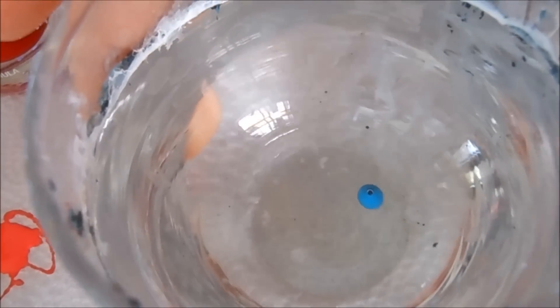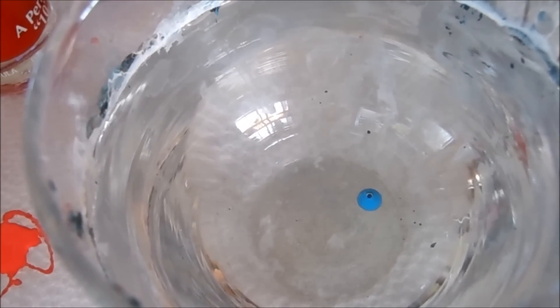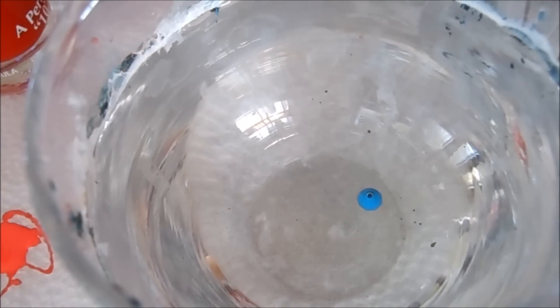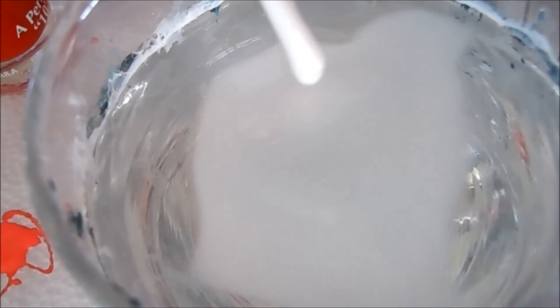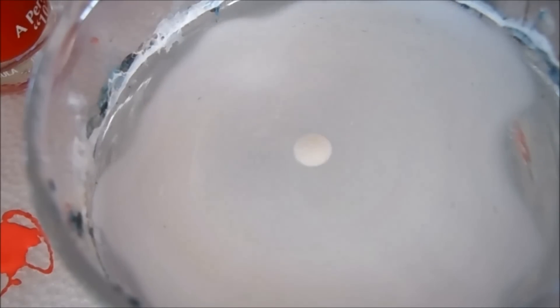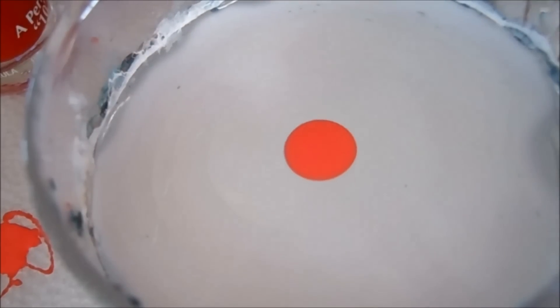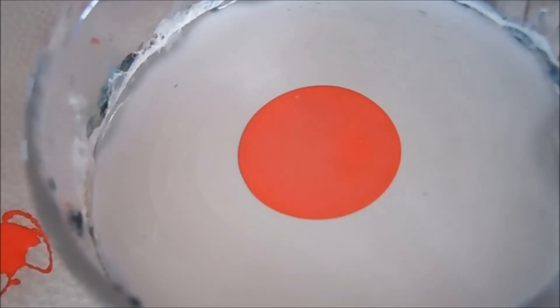The second look I'm going for is a very pretty flower water marble nail art. First I'm going to drop in six drops of white to create the background color — one, two, three, four, five, and six. Now I'm going to go ahead and take my pink and add one drop of the pink. Now I'm going to take my red, one drop of the red.